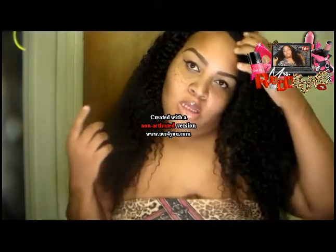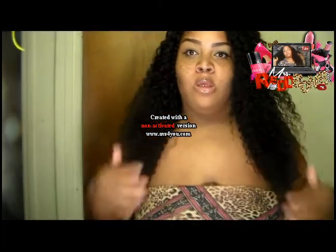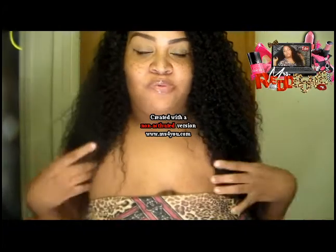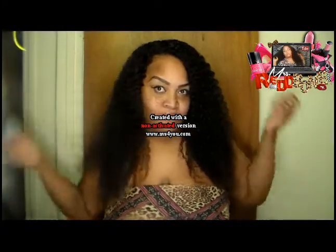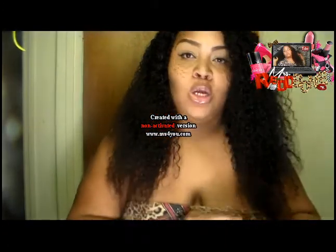I have pictures I took tonight for Instagram, and I think I'm actually going to make a video just to show you — so stay tuned for that. Hope you like it. I love it, it looks beautiful, it feels beautiful. I think it's going to be one of my favorite go-to wigs.